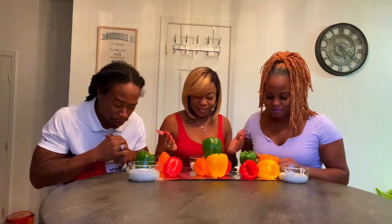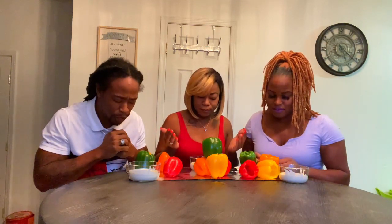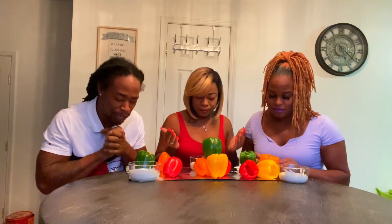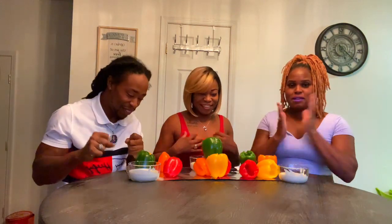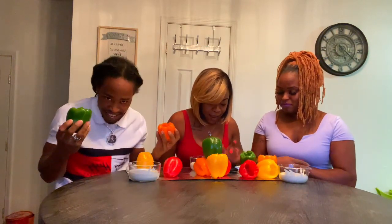Dear Lord, Heavenly Father, we come to you in your precious Son Jesus' name. Thank you for this food we're about to receive. May you please make it good and an encouragement to our bodies. Please don't let it do any damage whatsoever in Jesus' name. Amen. So we got 15 minutes — let's go, and the clock starts now.